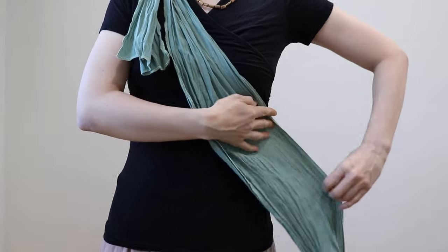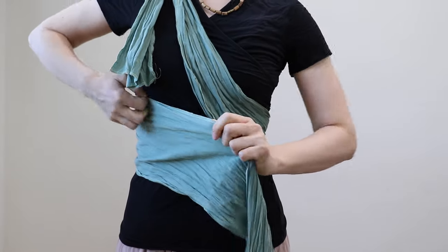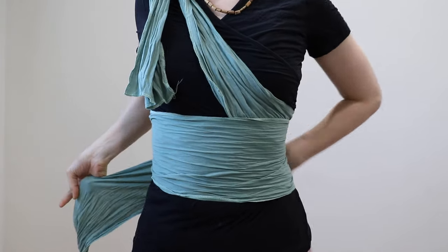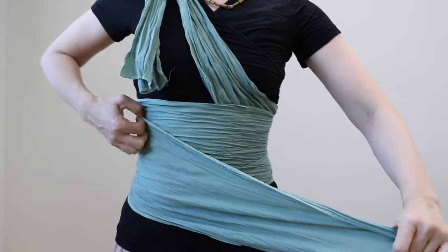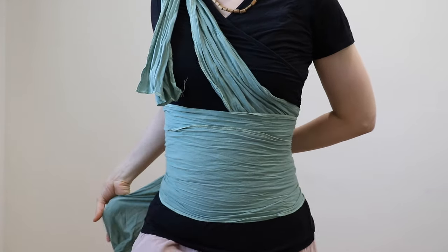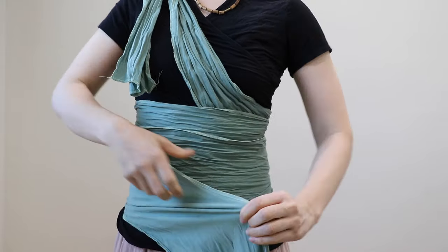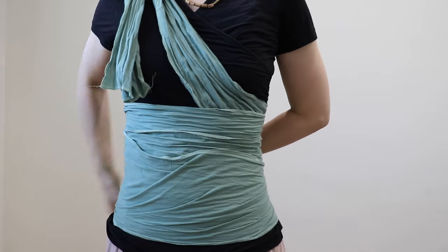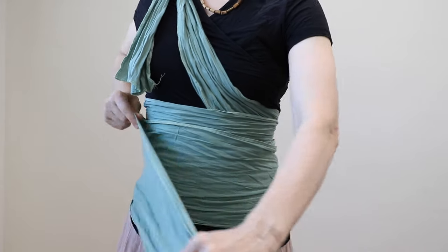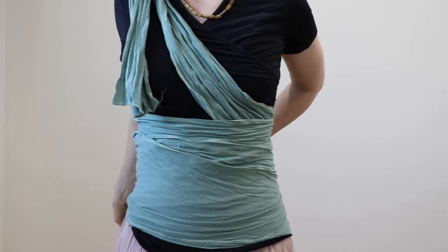So we take this part and first we start wrapping several layers of this fabric without knots, without twists. Now the layers depend on your own preference. Because it's 17 yards long fabric and I wear US size small, I can be very generous on these layers. But if you wear a little bit bigger sizes, then you can keep one layer or two layers, that's enough.